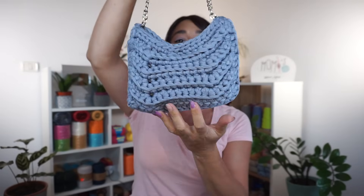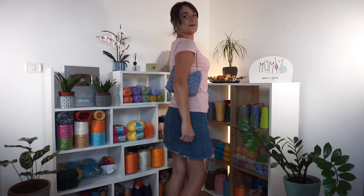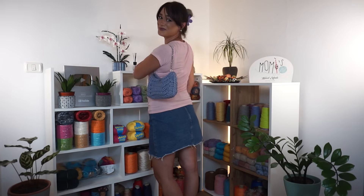Hello everyone, welcome back to Momis. I am Simona and today I will show you how I made this very precious bag. It can seem small but in reality it measures 24 cm x 16 cm in height, so in my opinion it is perfect for a late afternoon or evening walk. You can make it even bigger — I have given instructions on how to do that. The design of this bag is very on-trend.